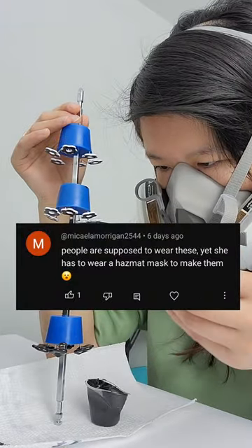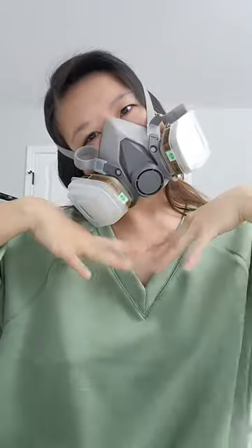People are supposed to wear these, yet she has to wear a hazmat mask to make them. I did not mean to scare you guys by wearing this crazy Walter White looking mask, but safety is important, so let me explain.